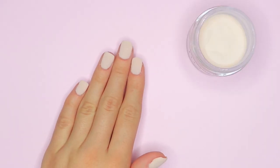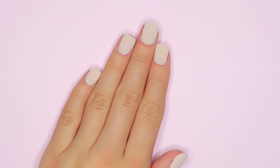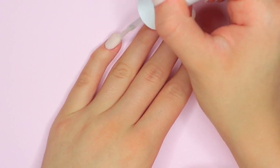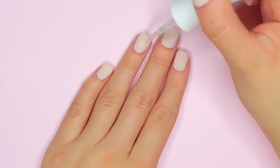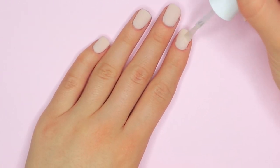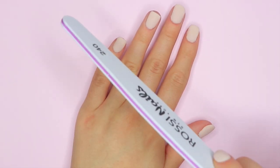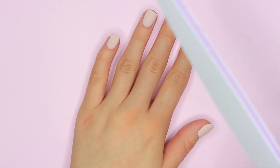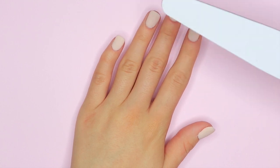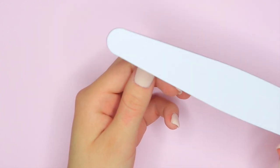Now we're done with the actual dipping part of the process and we're onto our final steps, which are not hard at all. We're going to be taking our step 3 activator — this is what's going to harden our dip powder nails and protect them when we go ahead and start filing, so that none of our color gets filed off. This is a very important step and I like to apply a generous amount. Before going in with our nail files, we have to make sure it is hardened. One way to know if it's dry is if you hear a clicking noise when you hit your nail file against your nails — that means they are ready to be filed.